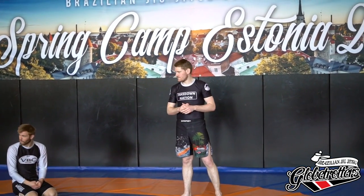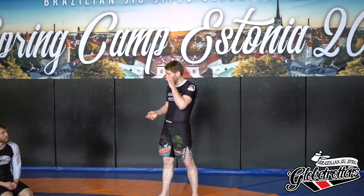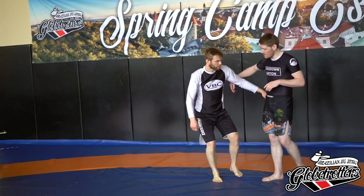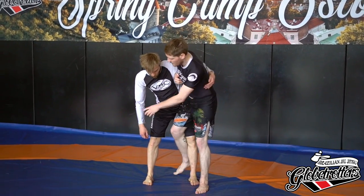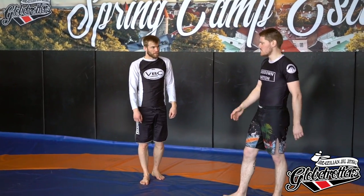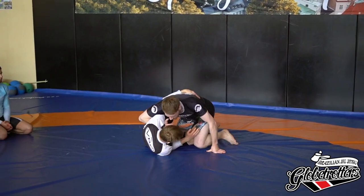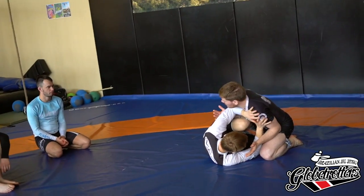What kind of ground positions do you end up in after Uchi Mata? Half guard or side control. Because I'm throwing my leg in between, I'm often landing in half guard — but usually I'm able to clear the leg and get into side control if I get a good one. Oftentimes when we do the version where we're pushing in here, he kind of starts crawling up straight away — that's a very common position.